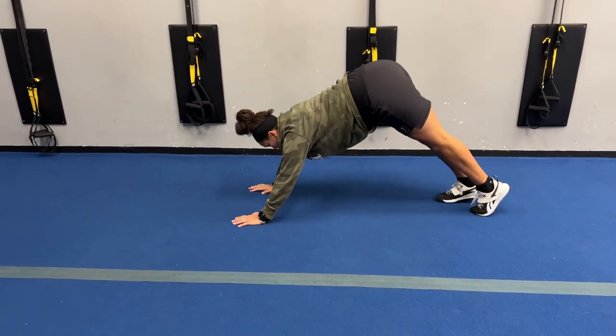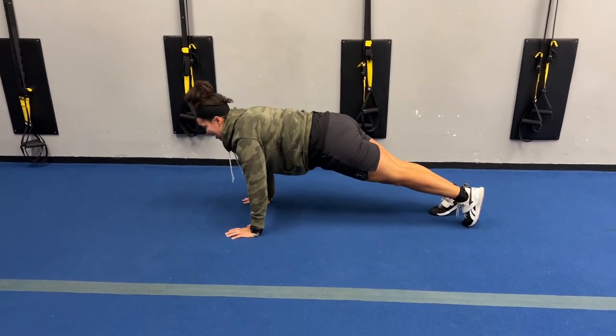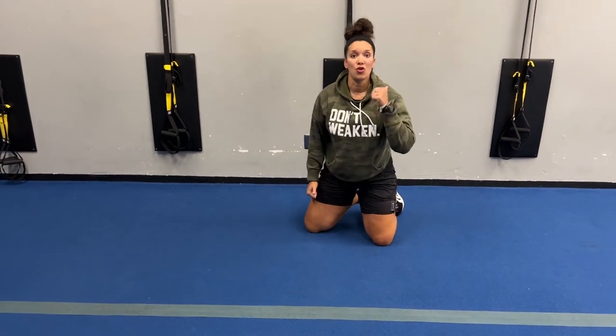From the side, you don't want to look this way. Make sure those shoulders are stacked right above your wrists and you're pulling your knees under your chest.